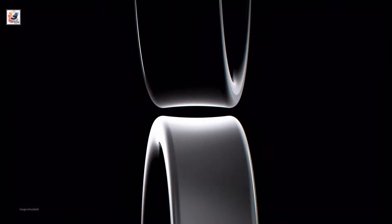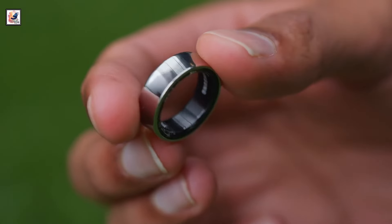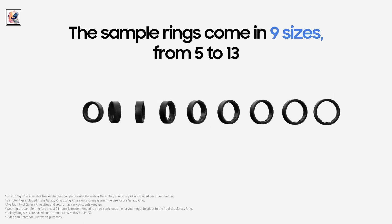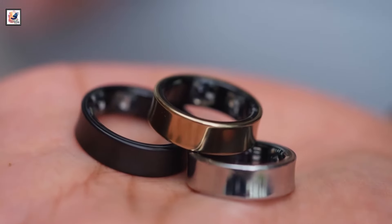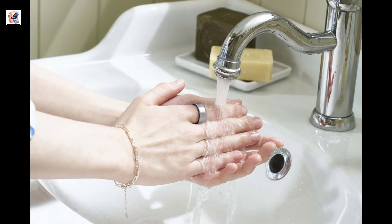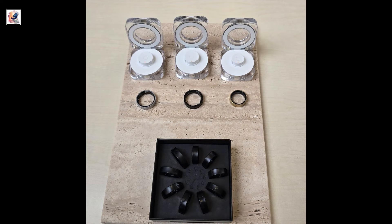Samsung Galaxy Ring comes in black, silver, and gold colors. The design is minimal with a clean outer body and a flat side. It's available in US ring sizes 5 to 13. The Galaxy Ring has a lightweight design weighing from 2.3 grams to 3.0 grams, with a water-resistant build, an IP68 rating, and is certified for 10 ATM water resistance.